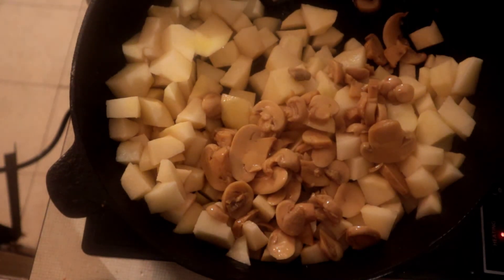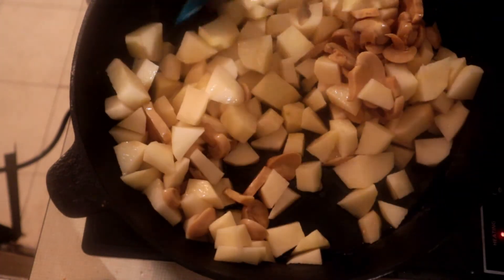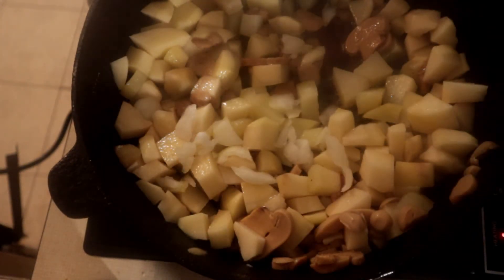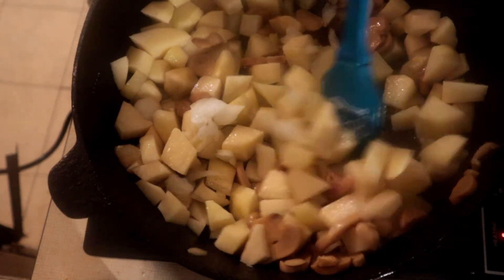I'm gonna slow it down just a little bit so it can cook. We're gonna put some onions in here, nice good chopped onions. Now we're gonna stir this around.